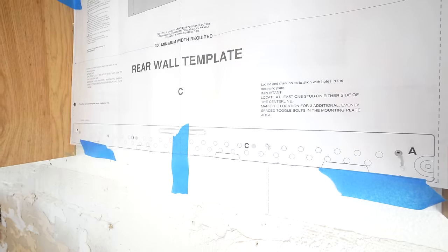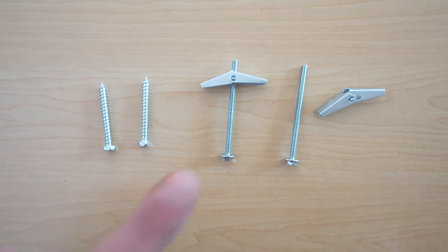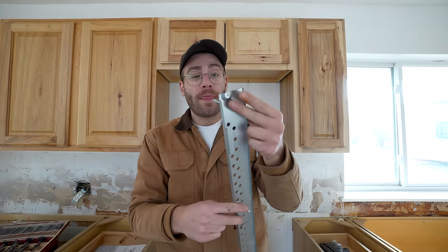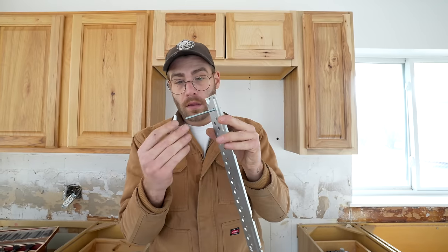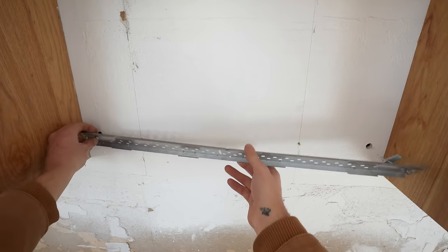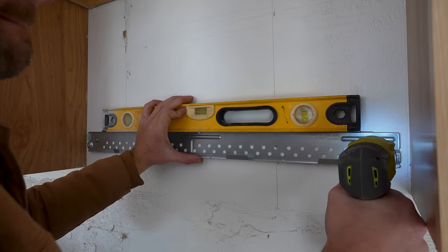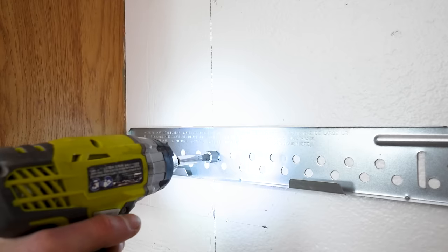I drilled four holes in total — two in a stud and two where we're gonna use drywall anchors. These are the wood screws to go into the studs and these are the toggle bolts that'll anchor into the drywall. For these I drilled a slightly larger hole, and where we're using toggle bolts I'm gonna thread them through our mounting bracket so we can get the folding ears through the hole. I grabbed a level to make sure I was mounting everything straight, and it's also good to reference the edges of the cabinets to make sure the distance is even on each side so the reveal is consistent.